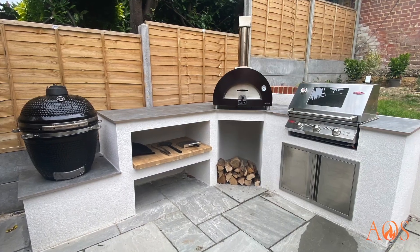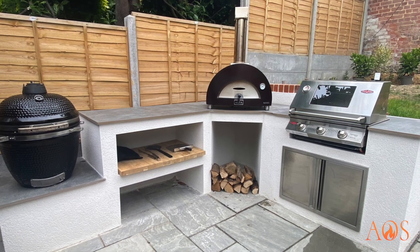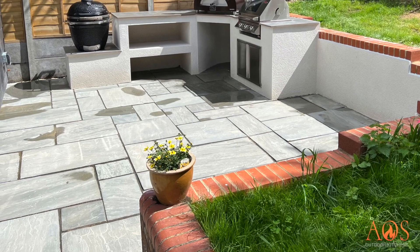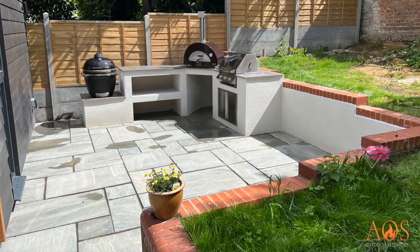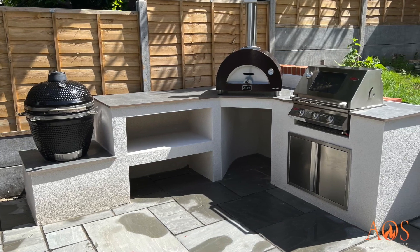It's got electrics, fairy lights all the way around, granite worktops, a heater, and two side burners. Here's another one where the worktops are slightly different — we used porcelain slabs for the worktops on this one as opposed to granite or Dekton. The upside is that they're a lot cheaper; the downside is that you have a join between every single slab. Very simple layout and very nice.